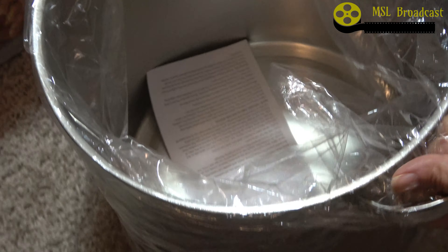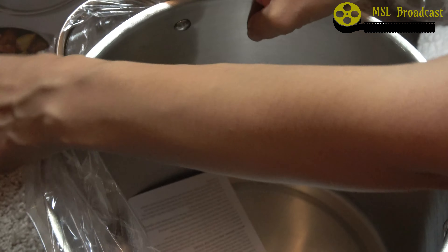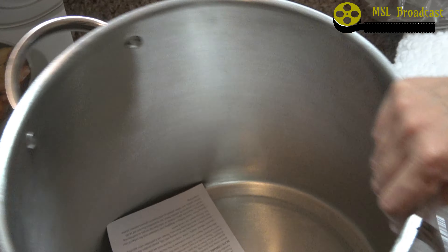So we'll see how big this actually looks in person, because you hear 12 quart and I wasn't sure exactly what kind of size that would look like in person.